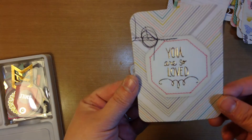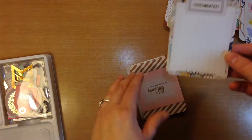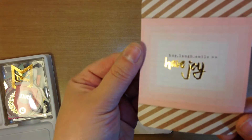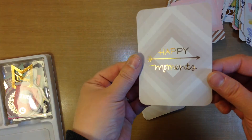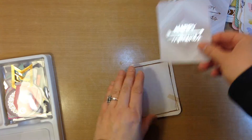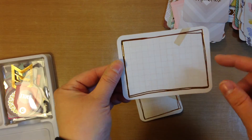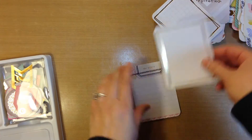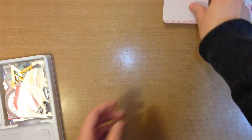This one says 'you are so loved.' 'Documented.' This one's cute — 'hug, laugh, smile, have joy.' It's really cute. 'Happy moments.' This one's awesome — it's just two sketchy lines in a box drawn around a grid. And this one says 'the story.' So those are the cards and they're really, really cute. I love them.